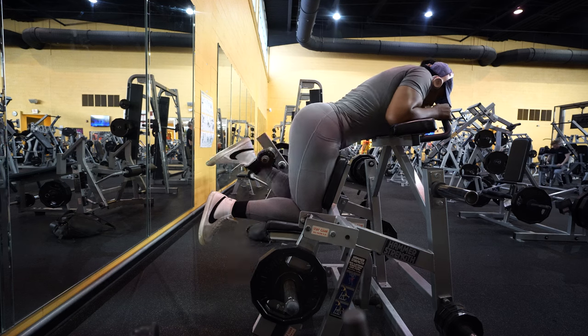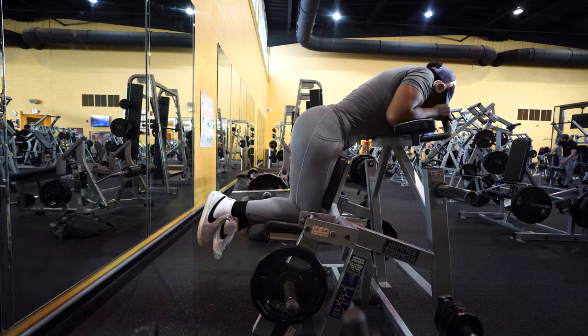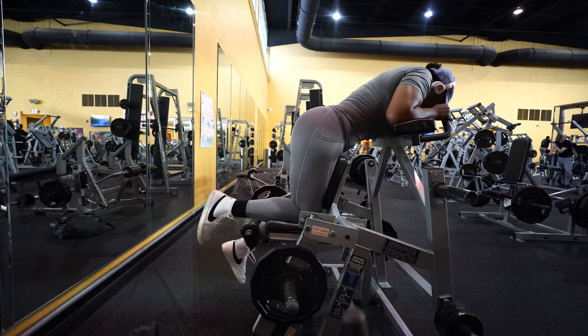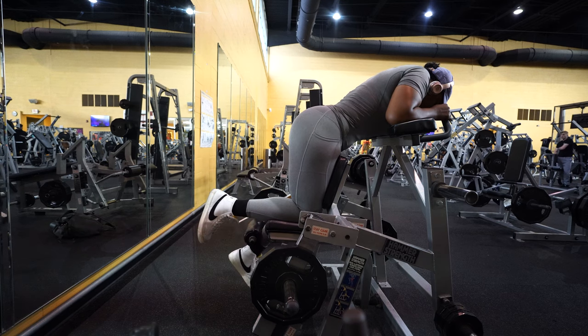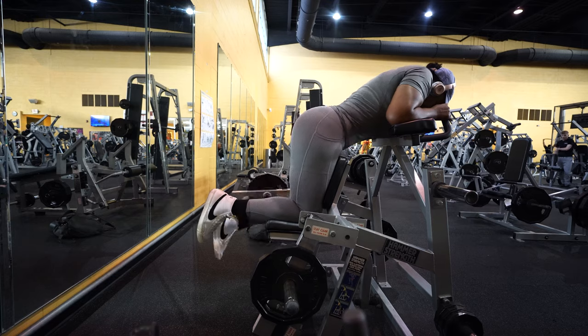Next on the list: the single leg kneeling hamstring curl. This is great for working your glutes as well as your hamstrings, while also helping to engage your core. Performing one leg at a time, I love machines like this because it helps to ensure muscular balance on both sides of the body.